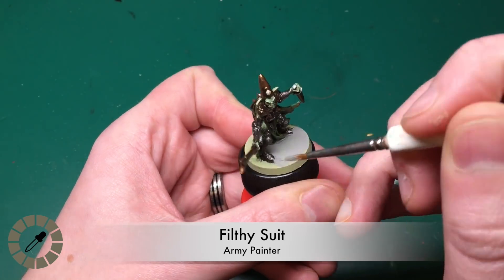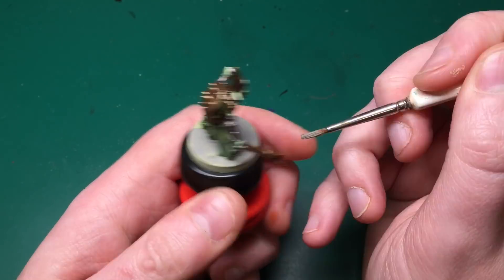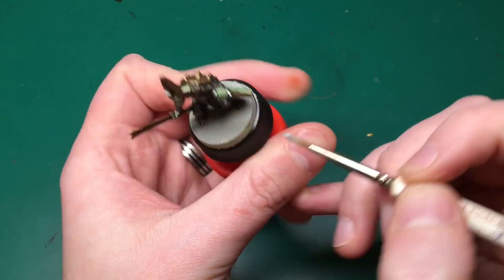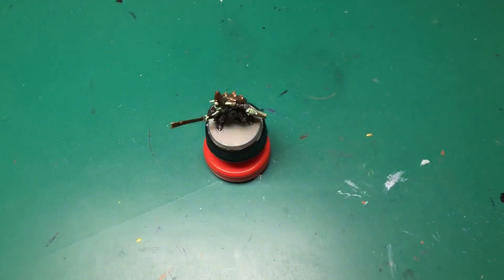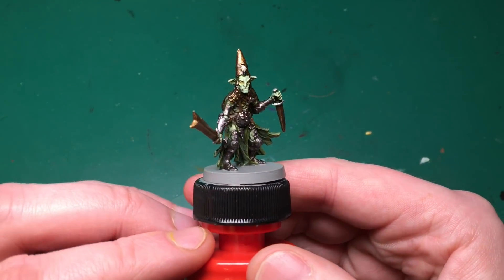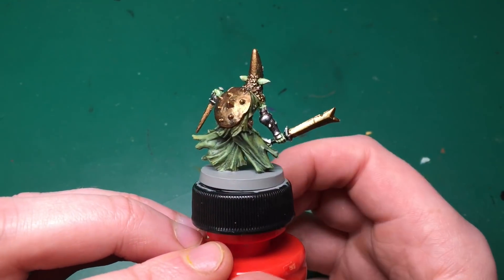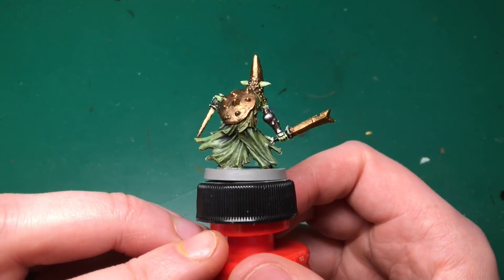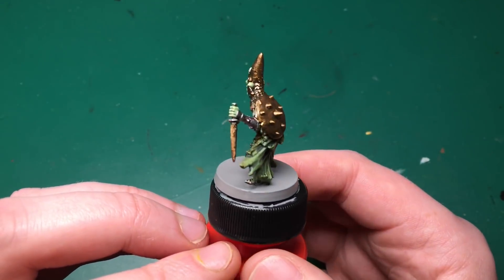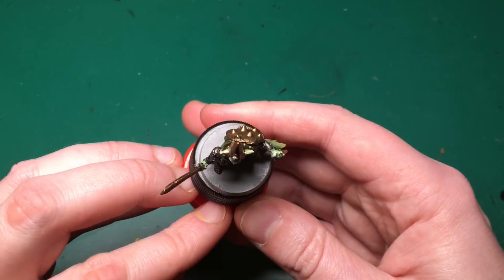I use Necromancer's Cloak for a little bit of shine on his beak and one of his sword blade handles. Then I put a little bit of Filthy Suit down the edge of both blade handles, and also paint the base in Filthy Suit - a light gray - because all my minions are done in Filthy Suit so I can quickly recognize them on the Massive Darkness board.